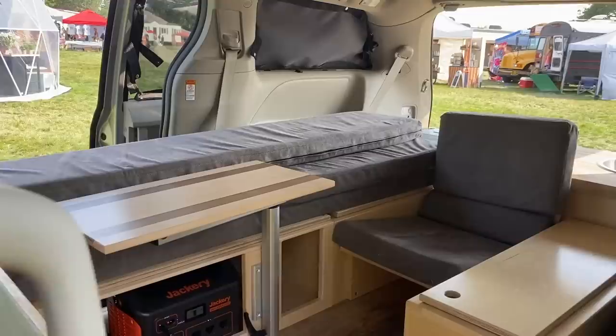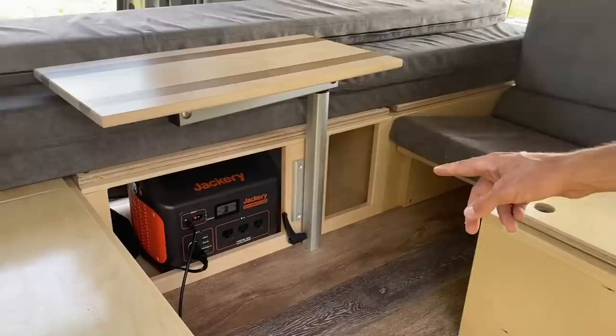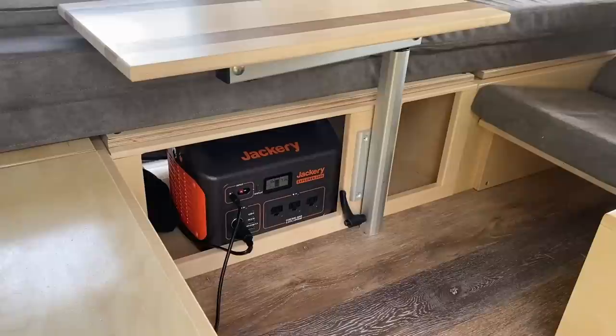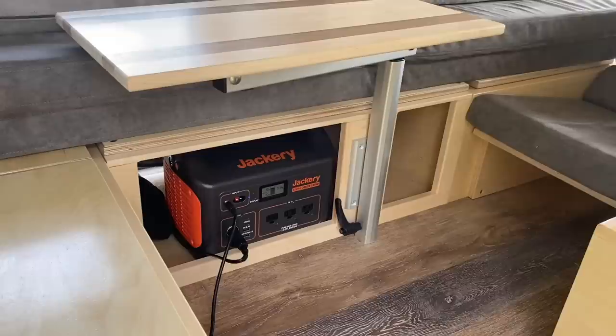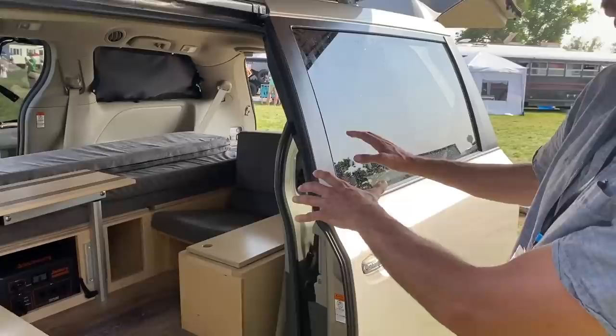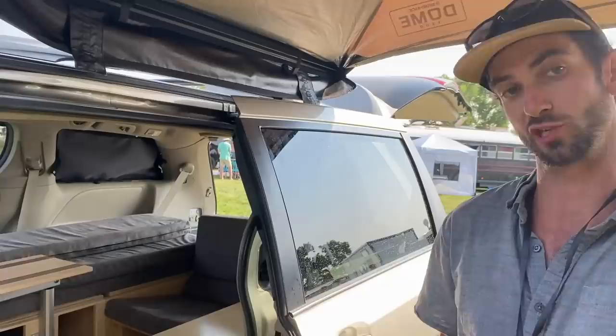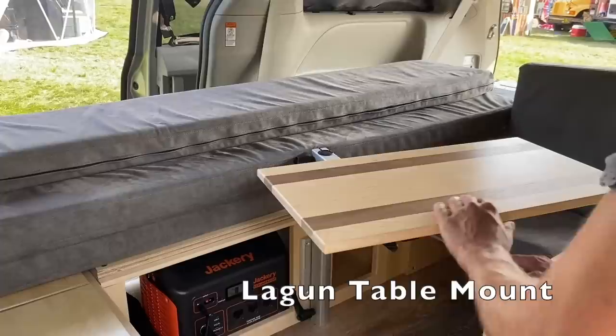We make small modifications for the layout, but this is generally what we like to stick to. Some of the different add-ons that we offer include that battery there — it's a Jackery Explorer 1000. Right now it's receiving solar power from a Jackery 100 back here, and it is supplying power to the Dometic CFX 28 refrigerator. We do the build-out, we build for those appliances, and then the customer purchases those appliances and delivers them to us.